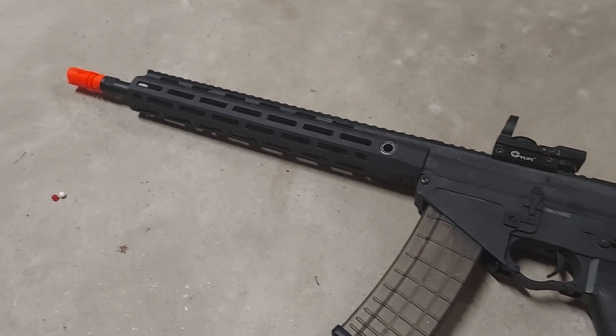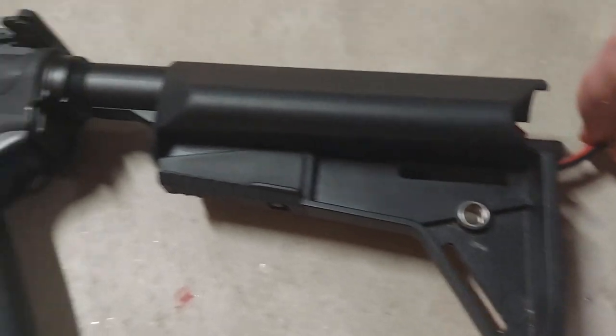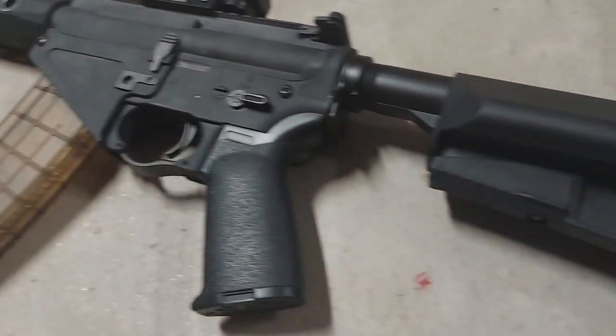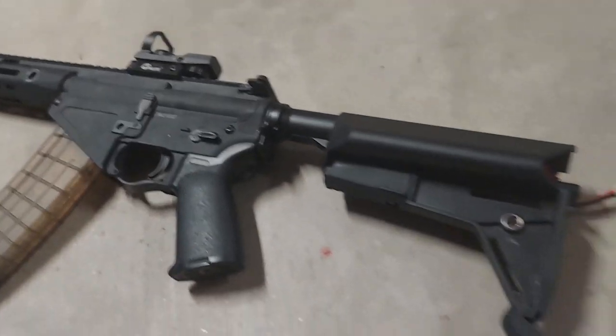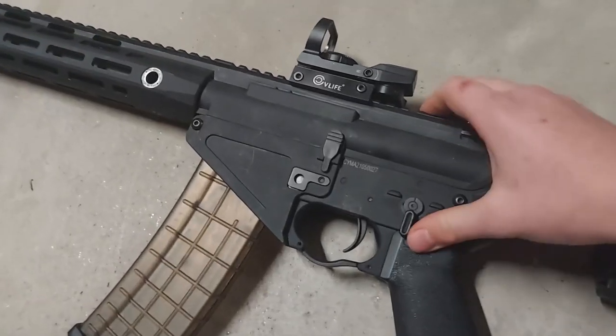One thing I forgot to mention is that this gun does have a MOSFET. When you plug in the battery it plays a sound indicating that the MOSFET has turned on. Here's the trigger response and here's the fire rate on full auto.